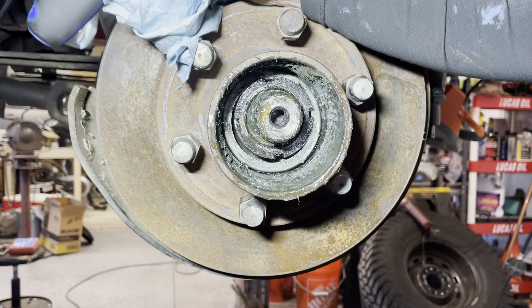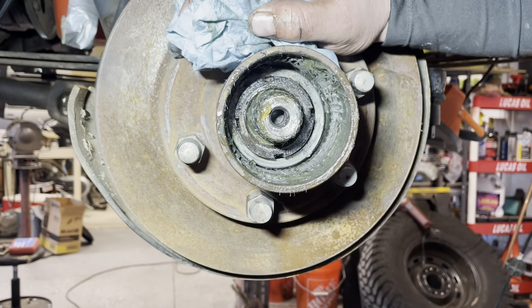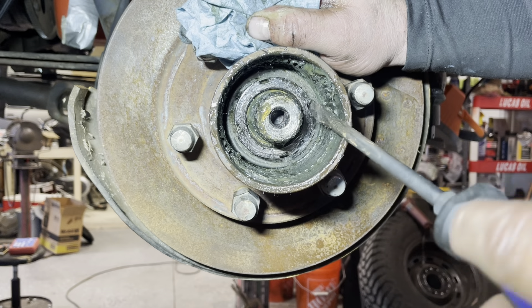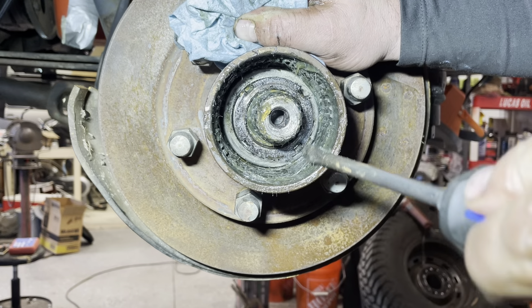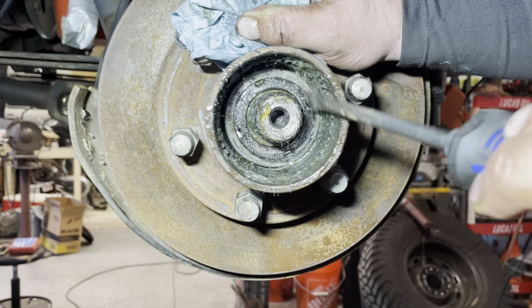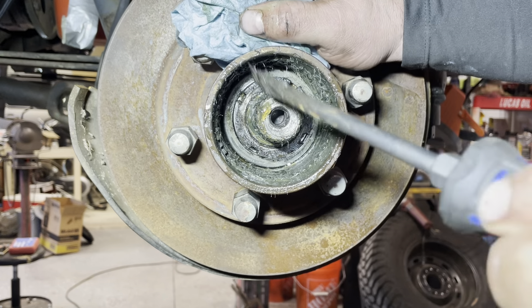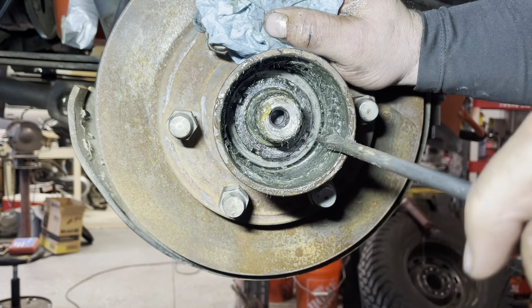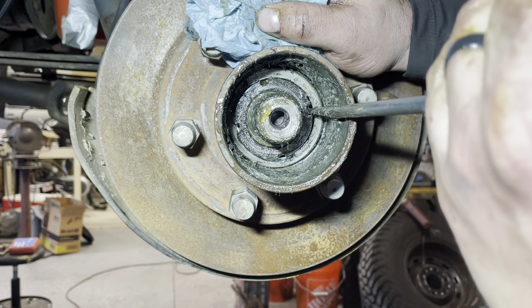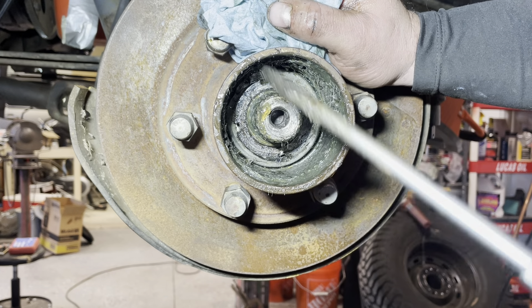I went ahead and repacked the bearings the old school way — set grease in your hand and smash it in until it gets in there. Works really well, takes a little bit of time but it's worth it. I don't have my grease packing machine, but now I'm just going to start the first nut. I put the dust shield on for the spring — you don't need to do that, but I did it because that's how I took it off. Always good practice to reassemble the same way you took it apart. Then I'll put the washer on, then the second nut, and then I'll show you an upgrade I did for my hubs.